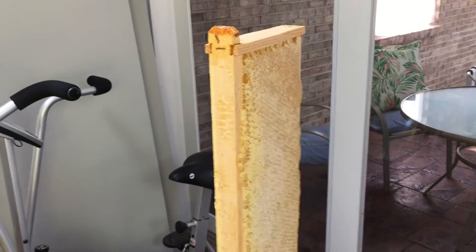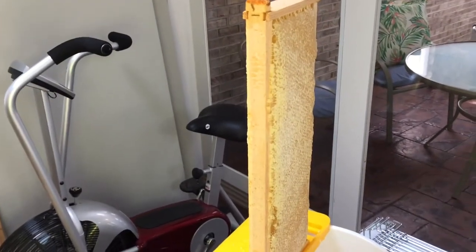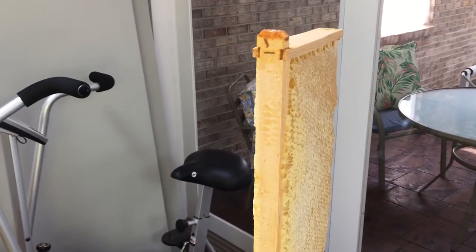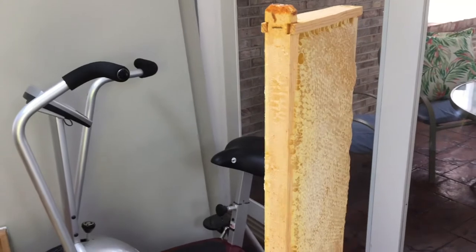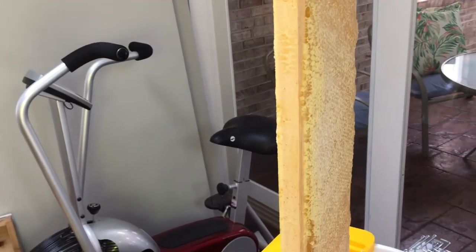This is a frame that we're about to decap and if you look, it's really thick. It came from a 9 frame in a 10 frame medium, so the bees were able to draw it out really tight. This frame is really heavy.